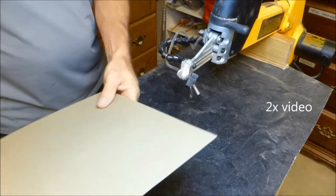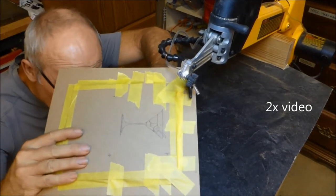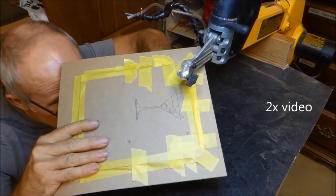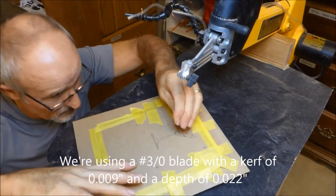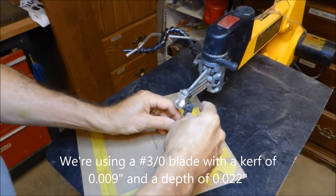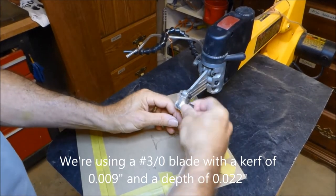Now feed the blade through the little hole. If you've planned your cutting well, you should only have to do this once. Feed it through — it helps to have a light on one side so you can see the hole from the other side. Once through, put it on the saw and tighten it up.